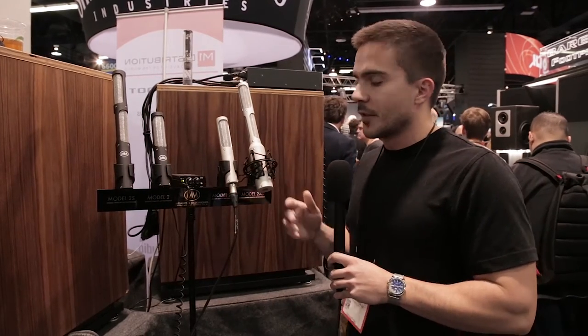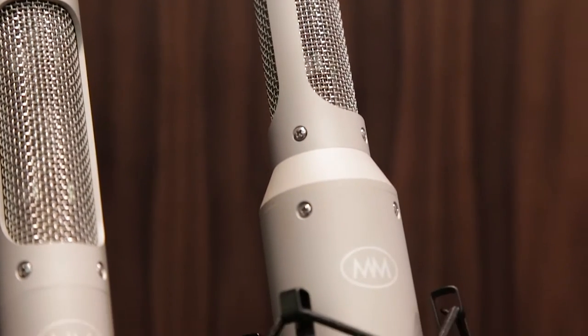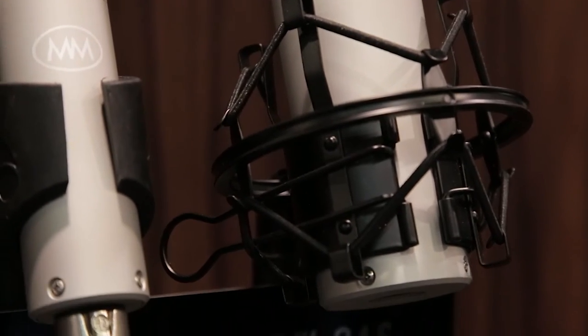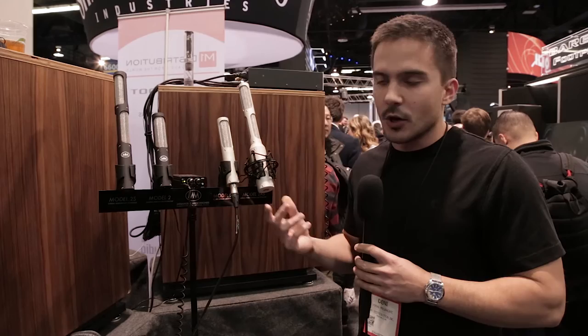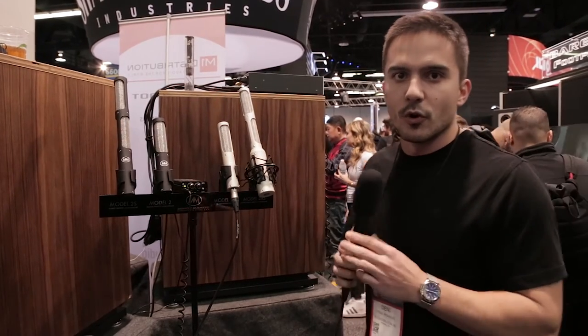This microphone will work with any preamp you have, whether it's a high-end preamp or a simple interface. It's phantom powered, so you don't have to worry about damaging your ribbons with phantom. It's fairly light, so if you've got budget mic stands, you won't have an issue putting it over a drum set or getting it really high up for a string section or some room recordings.